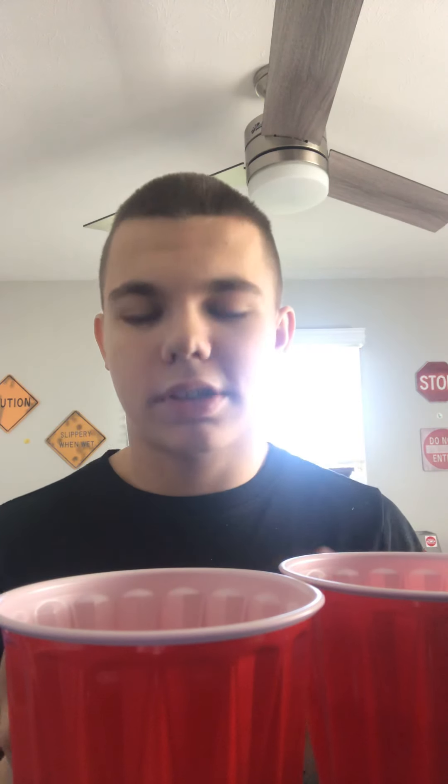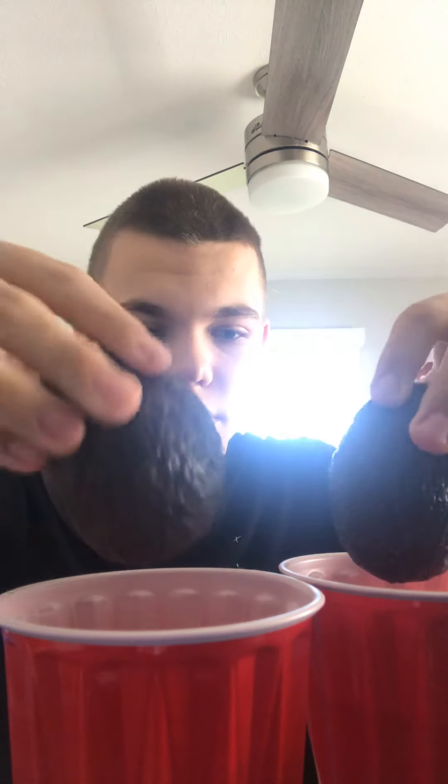Or whatever these are called, and with these cups. So this is going to be like a cup magic trick that I'm going to show you all today. I'm going to put these two right here, down here. Here we go, magic trick.